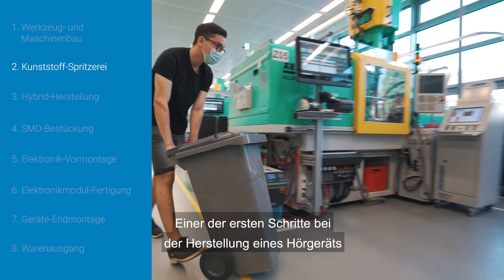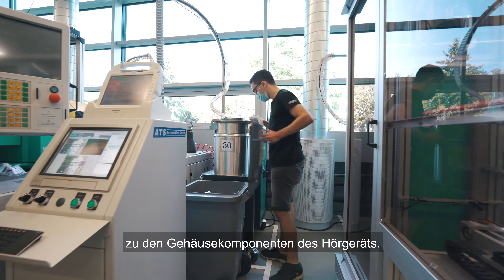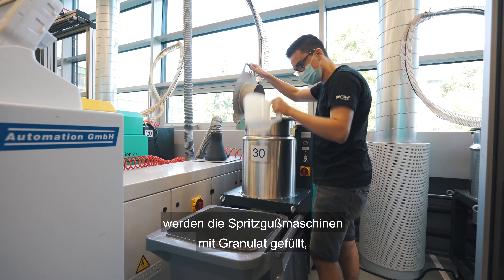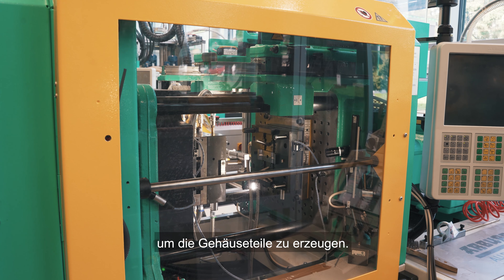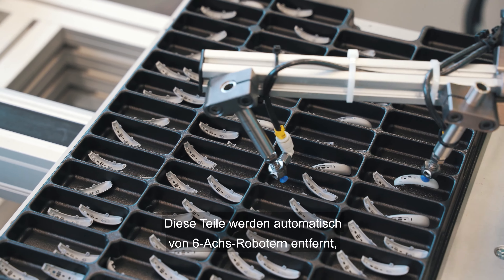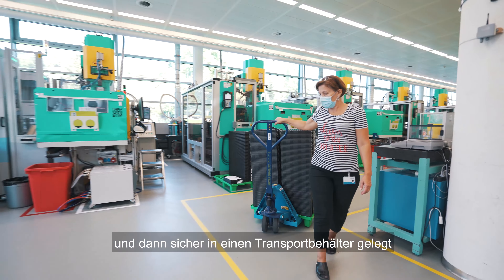One of the first steps in the manufacturing of a hearing aid is processing the thermoplastic into the housing components of the hearing aid. After a pre-drying process, the injection moulding machines are fed with a granulate which is melted in a plasticising cylinder and injected at high speed and pressure to create the housing parts. These parts are automatically removed by six-axis robots, thoroughly checked by quality controllers and then securely placed in a transport container and delivered to the warehouse.